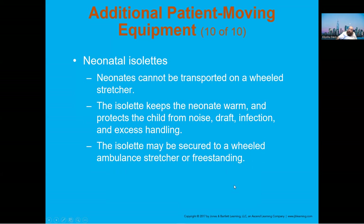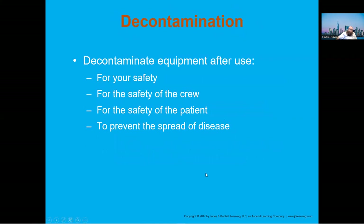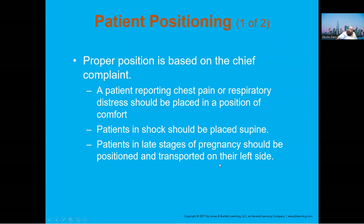For neonates and isolettes, you can secure the whole unit to the stretcher — this is typically done for hospital transports. For patient positioning: if they have chest pain or respiratory distress, place them in the position of comfort (POC). If they're in shock, they should be supine. Pregnant patients should be on their left side — this is very important information that everyone should remember.